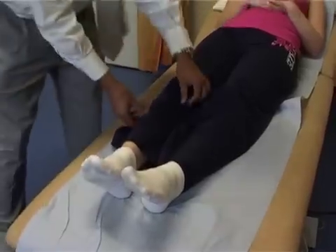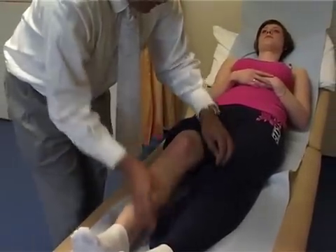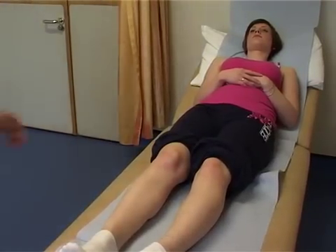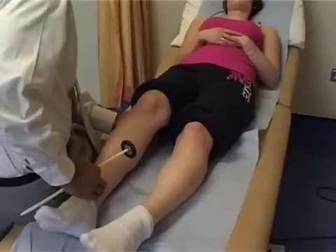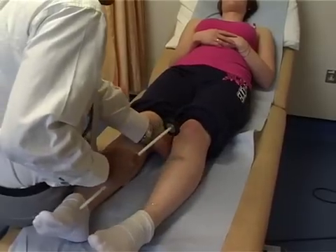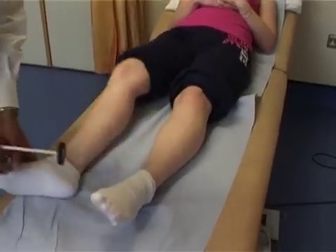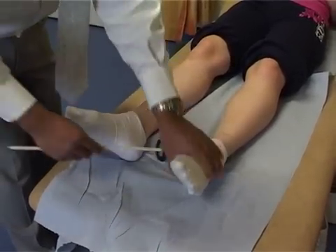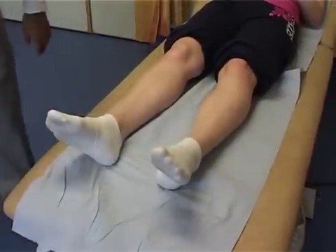Next we're going to test the reflexes. At the knee, which is the L3 reflex, using a tendon hammer — just bending the knee slightly, taking the weight of the knee so the patient's nicely relaxed. You can see a nice good reflex here, and doing the same on the other side. Then testing the ankle reflex by stretching the Achilles tendon. You can see the foot move nicely — the ankle reflex S1 works perfectly well.